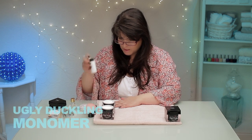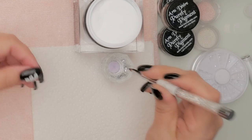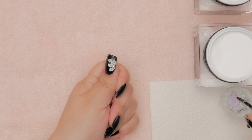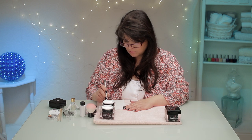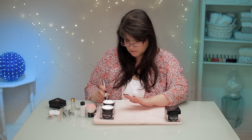I've got my Ugly Duckling liquid, and I poured that into a little dapping dish. The trick to making 3D acrylic petals — these will end up looking like a flower — is really being able to control your liquid-to-powder ratio. The liquid-to-powder ratio on your brush is crucial to making any 3D art, and actually quite crucial to building acrylic nails too. I have a video on that — check it out if you want the detail on liquid to powder. It will help you a lot for this particular technique.